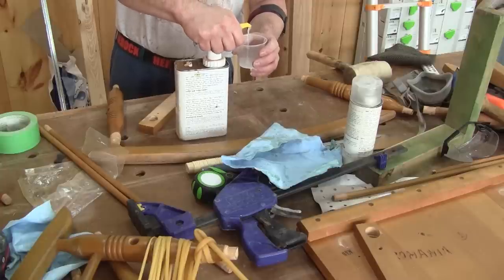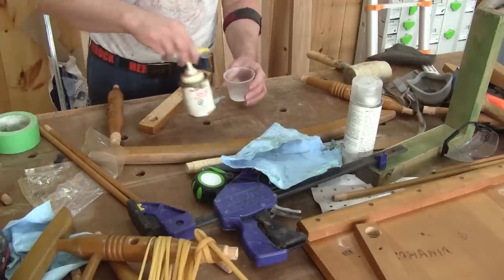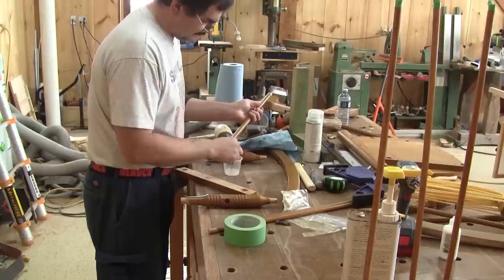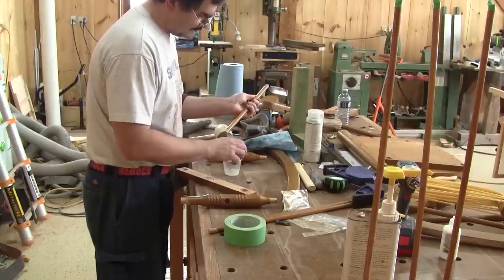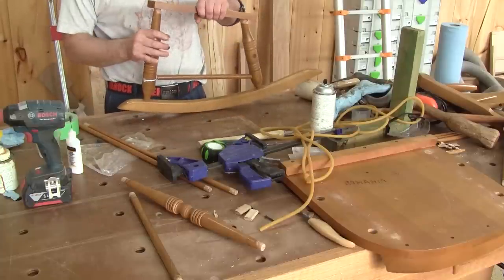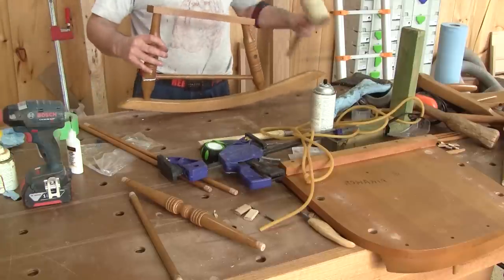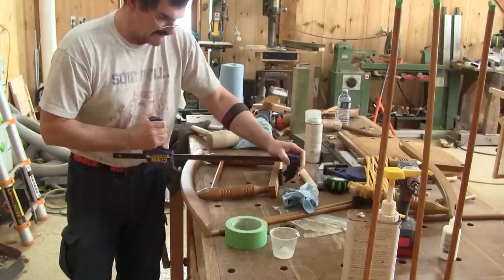I'm now ready for the final glue-up. This time around I'll use epoxy. And if that stays glued up as long as the original glue, I can say for sure it won't be me fixing it in 44 years. I start by gluing the two rockers assembly. Gluing this is pretty straightforward — putting glue inside the holes, on the tip of the rungs, and reassembling it just like it was before, but with glue this time.